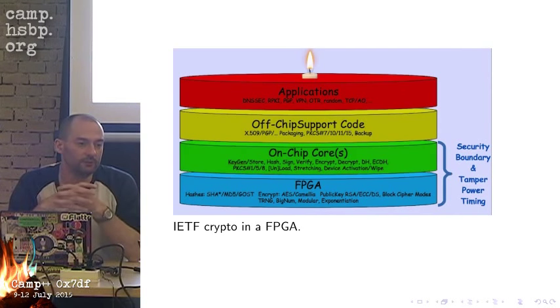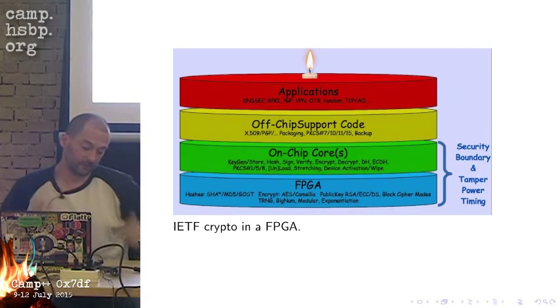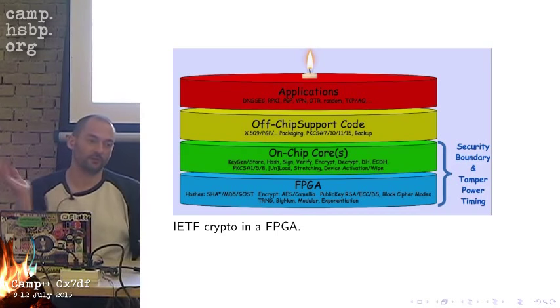With a smart card, you cannot do fast encryption — you can't send all your plaintext to the smart card and get back the ciphertext. With OpenPGP, you actually only send the session key to the smart card, which gets encrypted, and you get the session key back — that's much smaller than the whole plaintext you want to encrypt. The Pitchfork can do more, and you can code your own stuff on it.